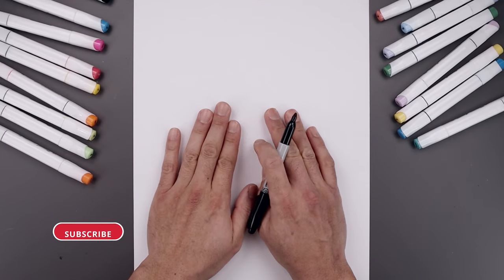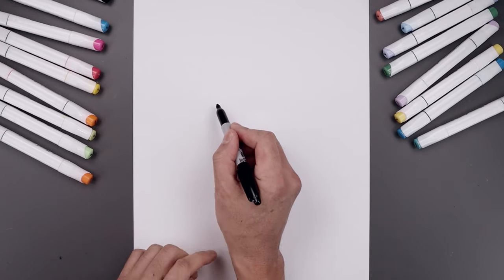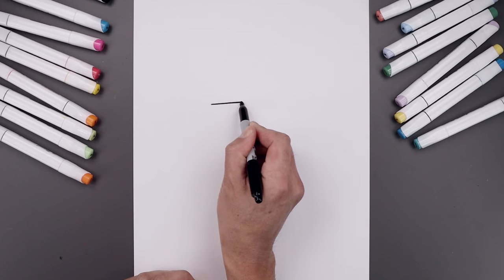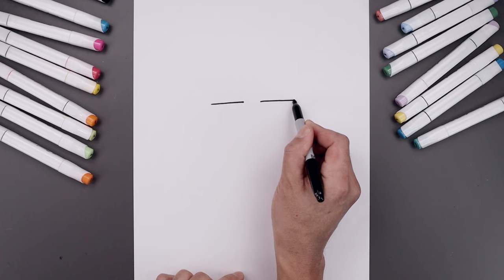Let's begin today's lesson in the center of our page with the eyes. We want to leave a gap in the center, so let's start by adding a line going across the left side. I'll start from the outside, just pull that in towards the inside, leave a gap and do the same thing over on the right, drawing the same length line.